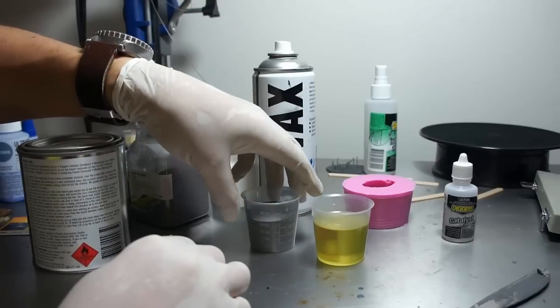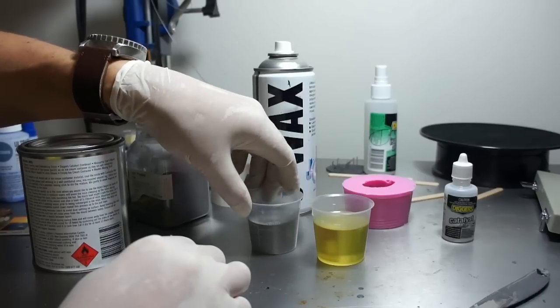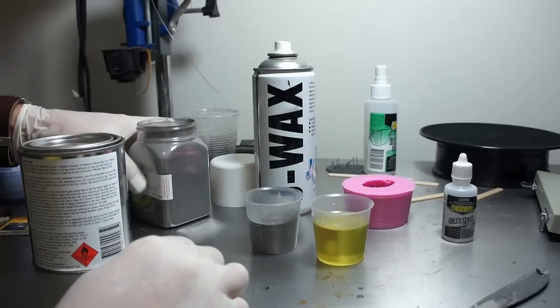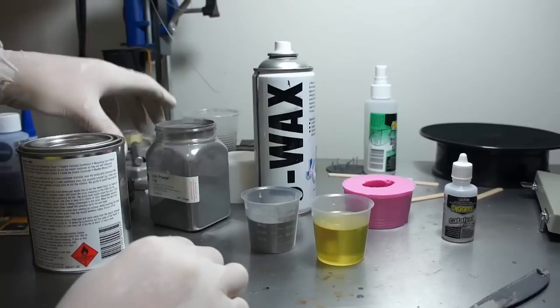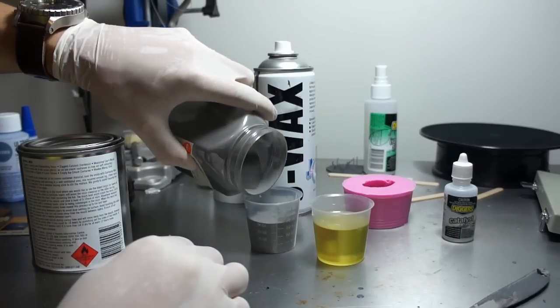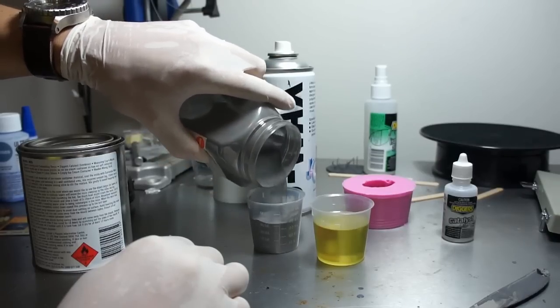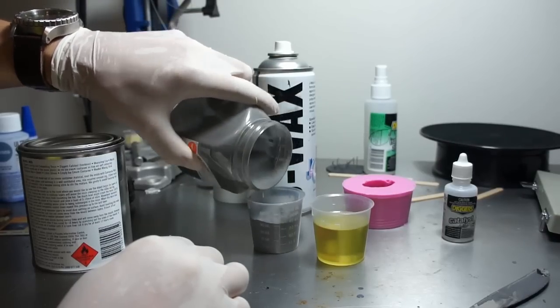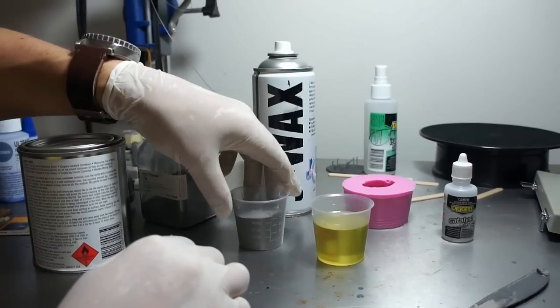The resin I'm using here is a very easy to find polyester resin — you should be able to find it in any hardware store. For the metal powders you may need to find a specialty store that stocks it. I get my stuff from Barnes in Sydney, and if you're in Australia that's probably the place to get it from. So I'm just making sure I've got equal amounts of powder and resin here, tapping it about just to level it off and making sure we're even.